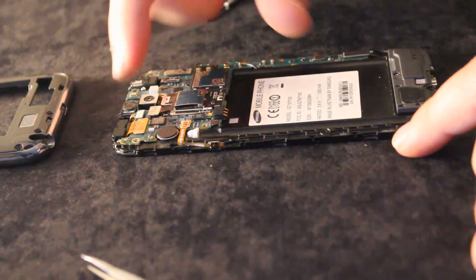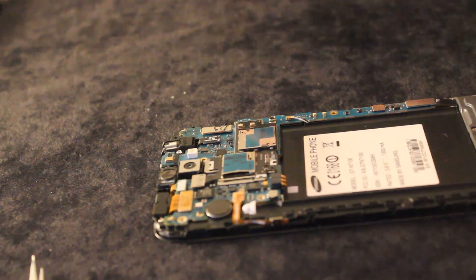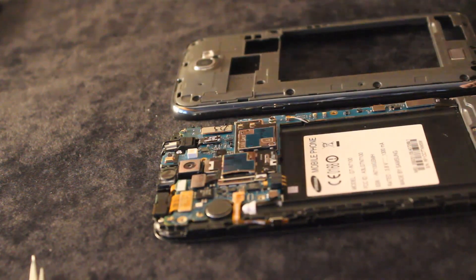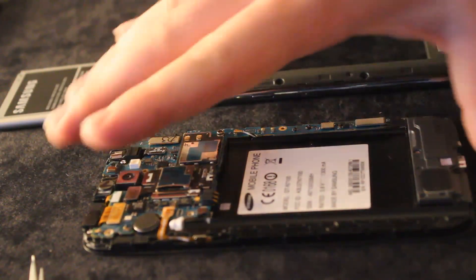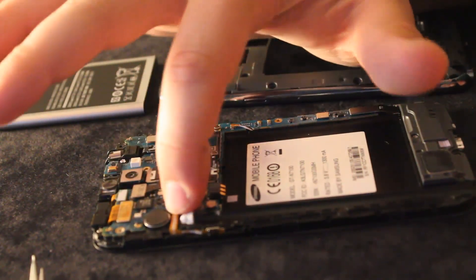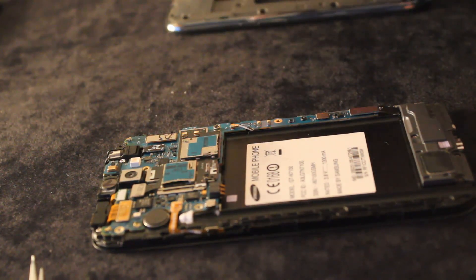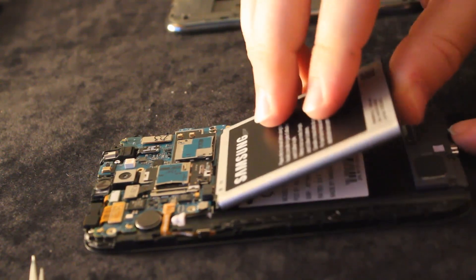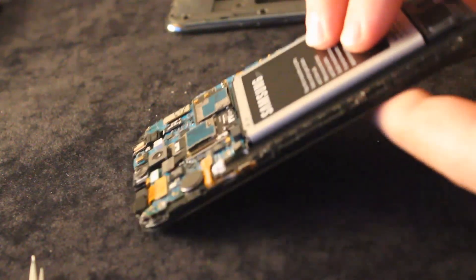Just check that every connector is right in its place. Everything is in place — the screws and the connectors. Just checking again that everything is set. Before closing the device, be careful not to touch the motherboard when the battery is inside — just to be safe.